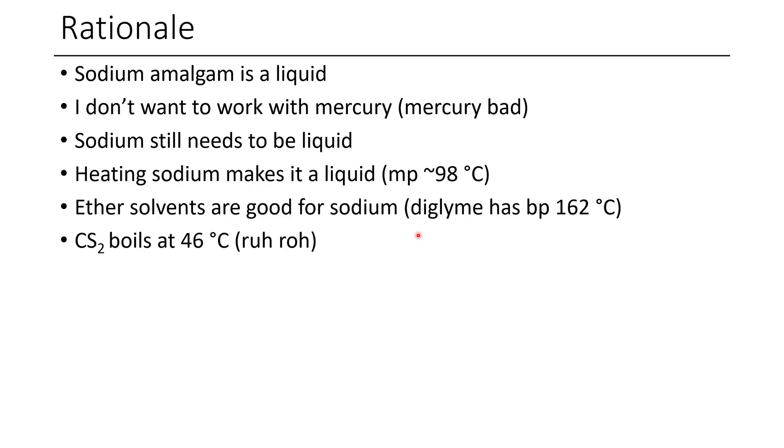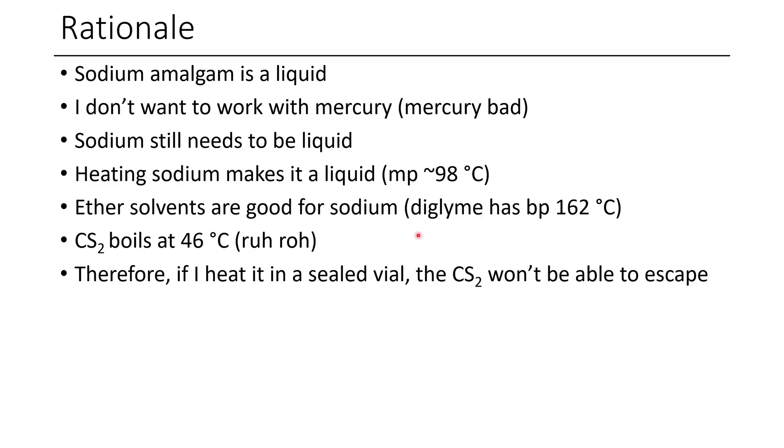The biggest concern here is that carbon disulfide boils at 46 degrees Celsius. And you might be thinking, rut-ro, that's not good. I figured if I just heated this all in a sealed vial, the carbon disulfide wouldn't be able to escape, so it shouldn't matter that we're that high over its boiling point. I'm only doing a little bit of excess carbon disulfide because I want to consume all the sodium, and I didn't think the pressure would be that big of an issue.